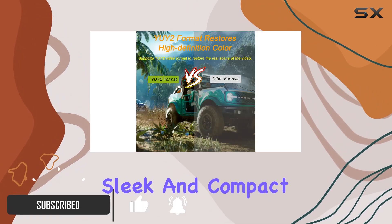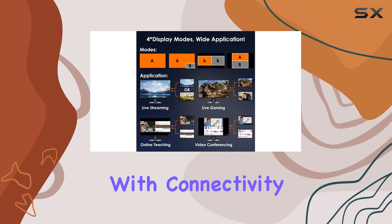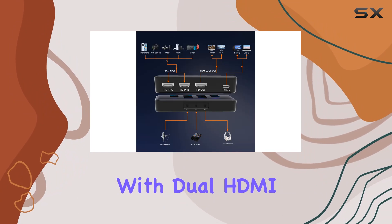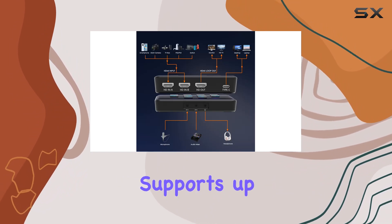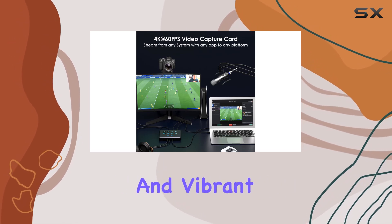This sleek and compact capture card boasts an impressive array of features that make it a top contender in the market. Let's start with connectivity. With Duo HDMI inputs, this capture card supports up to 4K at 60Hz resolution, ensuring that your gameplay footage is crisp and vibrant.